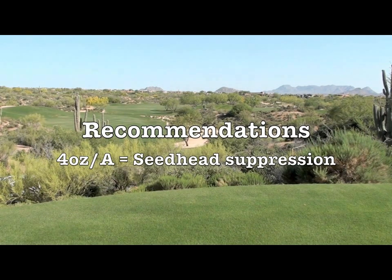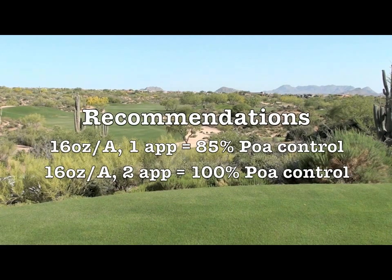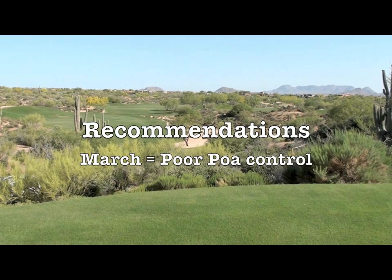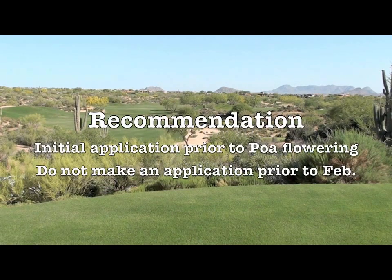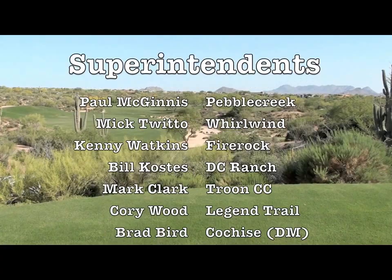For recommendations, regardless of timing, the 4 ounce rate provided excellent seed head suppression. For the 8 ounce rate, one application resulted in marginal control, while two applications four weeks apart had greater than 70% control. For the 16 ounce rate, control was excellent regardless of the number of applications — one or two applications resulted in greater than 80% control. When the first application was in March, poor POA control was observed. Therefore, the key recommendation in the Southwest is to make the first application prior to when POA starts to flower. Also, the first application should not be made prior to February due to cool temperatures.